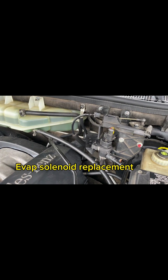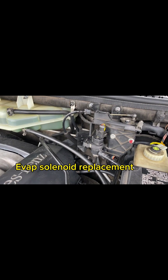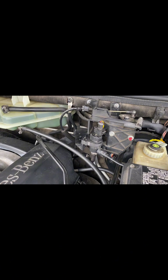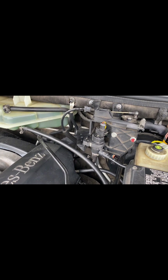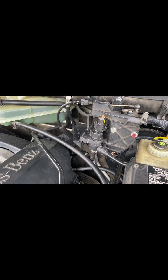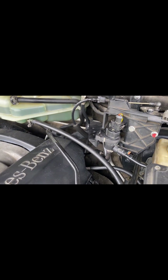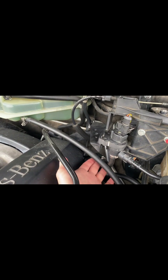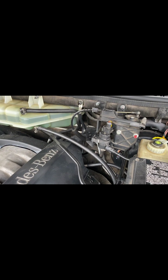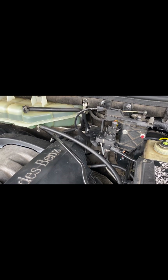Basically this is saying the fuel pressure is below threshold. There will be a couple of reasons: broken fuel line, broken EVAP pressure sensor, vacuum leak, the vacuum line, or a faulty fuel pressure sensor.